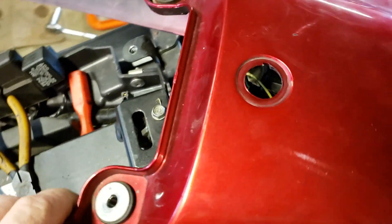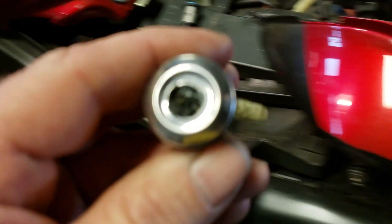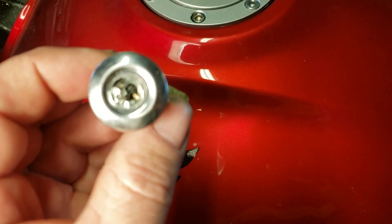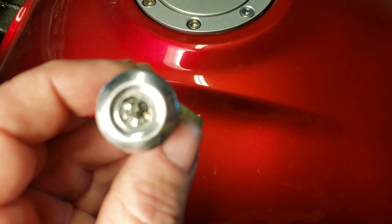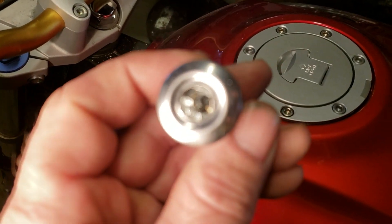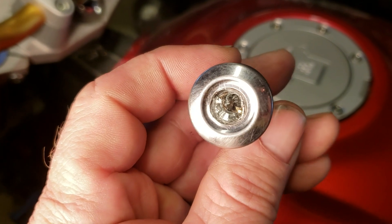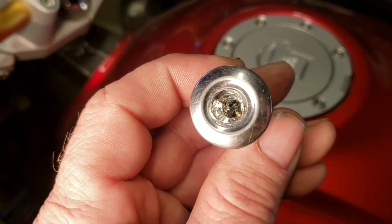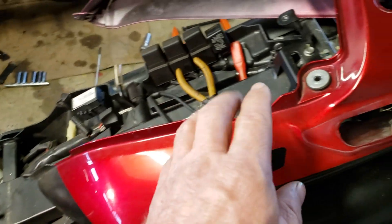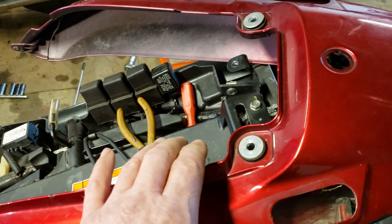Then I moved to the next trouble spot, which is the tail section here. This had the key in it again. This lock went real well too — I was able to drill it out and then stick a screwdriver down in there and turn it, which unlatched the seat so you could get in and take off the tail section.